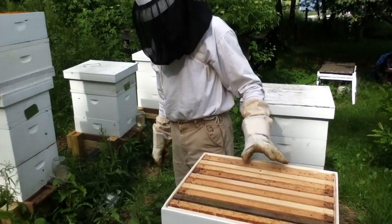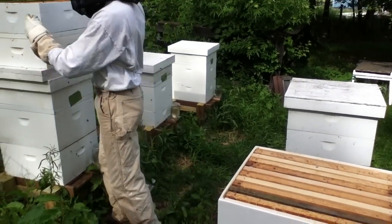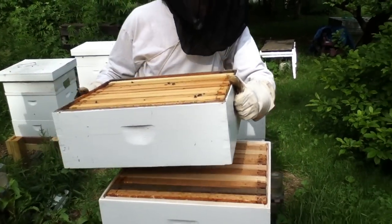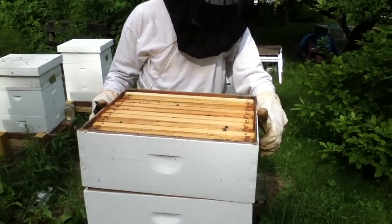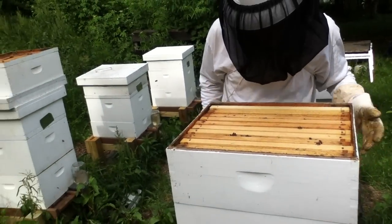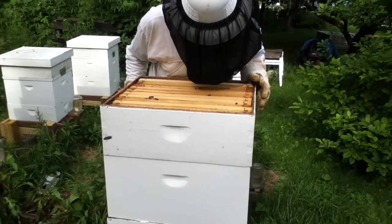Good idea. I could even use some of their brood — I don't want the queen, but I could use the brood to help raise a queen, and use some of the workers. Oh my gosh, you're a genius! I think I'm going to do that. Go to it, girls — pull out that comb!